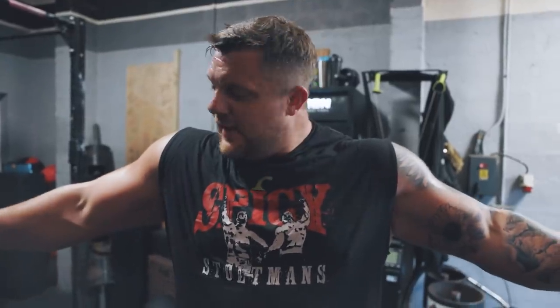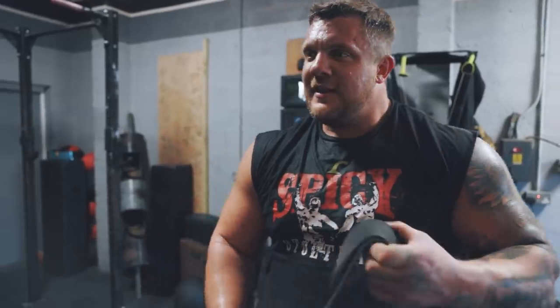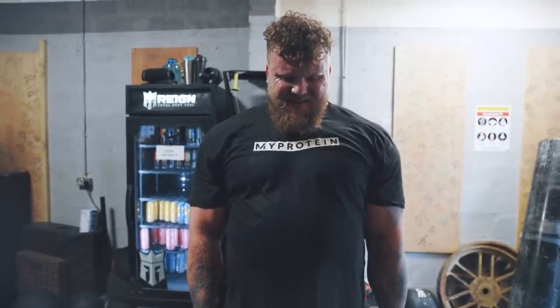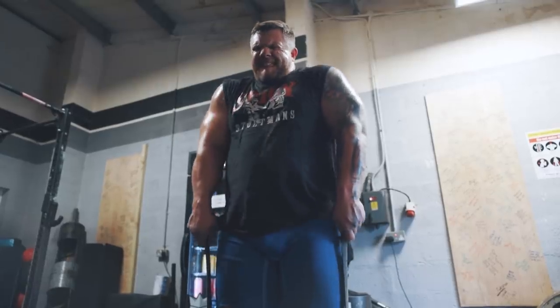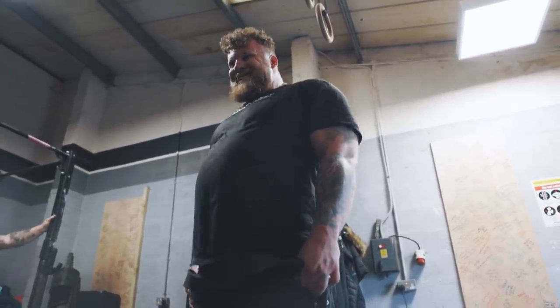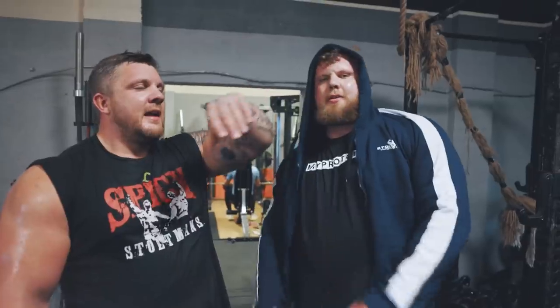I actually feel nice and pumped after that — that's a nice one. Now we're going to do some shrugs with the bands, three sets of 25, and then hollow holds. Let's do some shrugs, get those traps working.